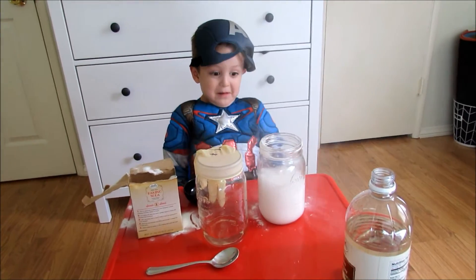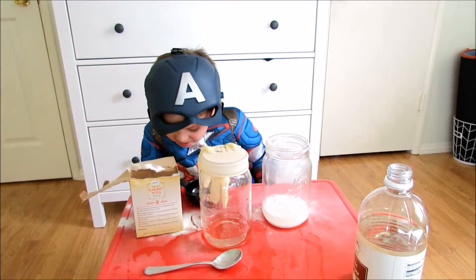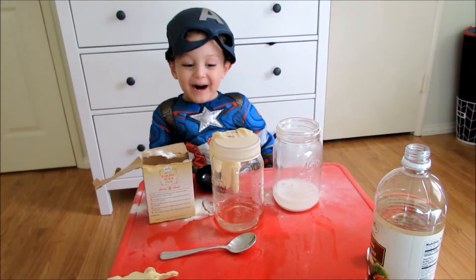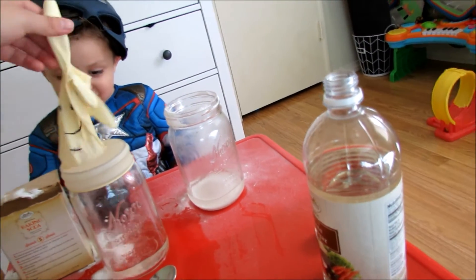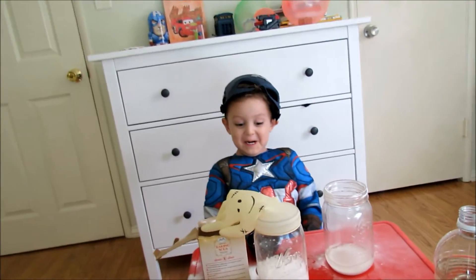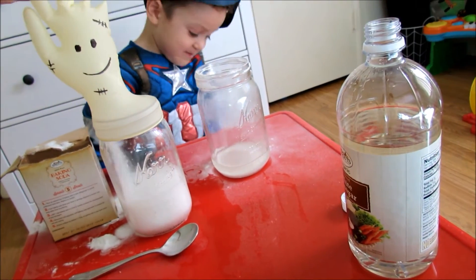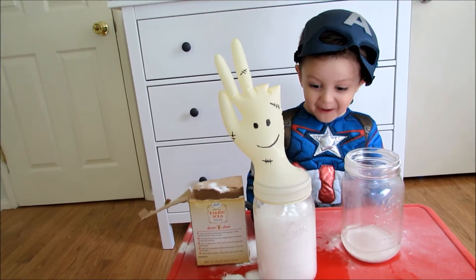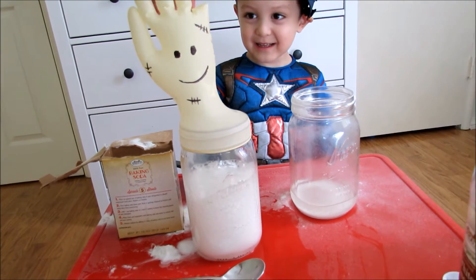It's going to pop. You think it was too much baking soda? Okay, let's try a little less. Just grab the fingers. Oh no! There's more. Where's it going? No! Don't pop! Oh my gosh, it blew up on me.